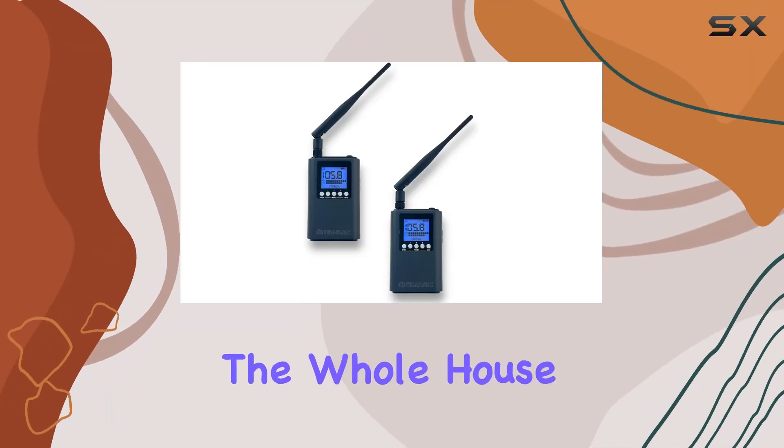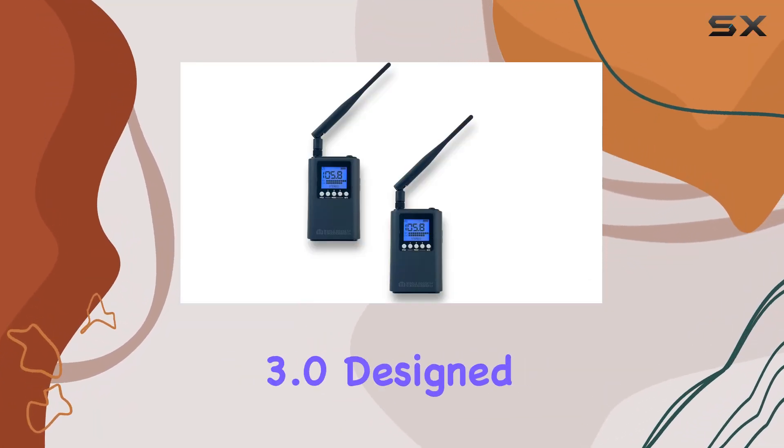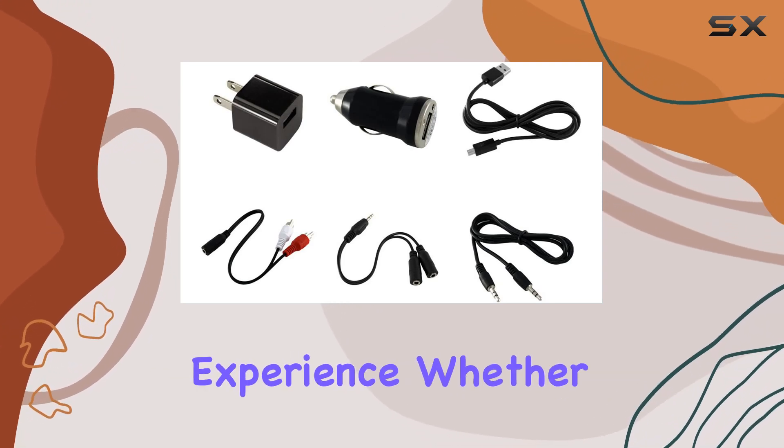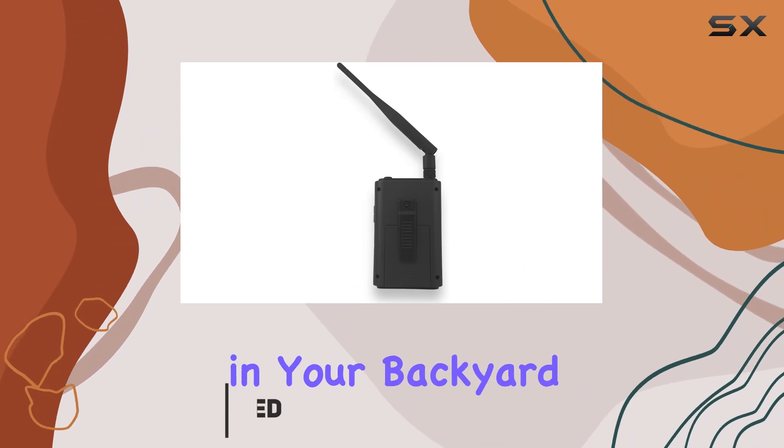Today, we're diving into the Whole House FM Transmitter 3.0, designed to elevate your audio broadcasting experience, whether at home, in the office, or even in your backyard.